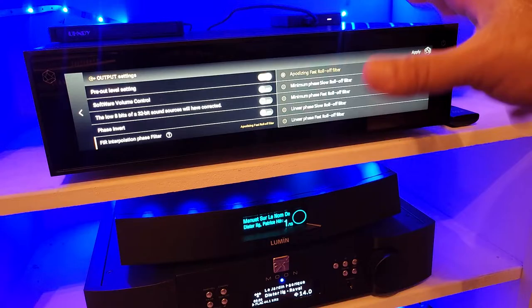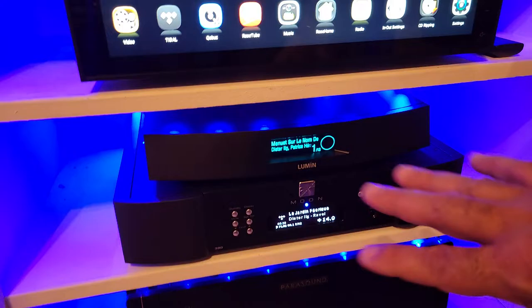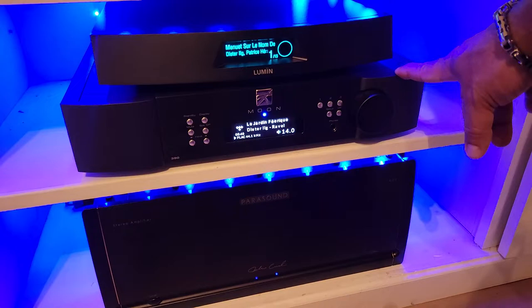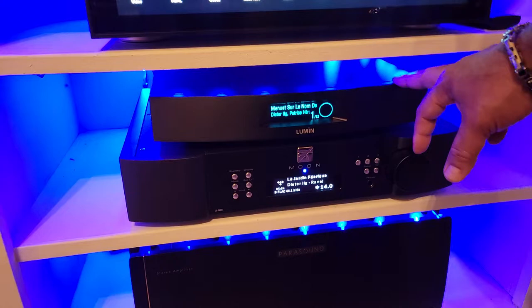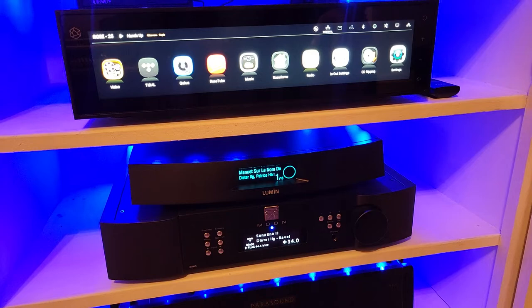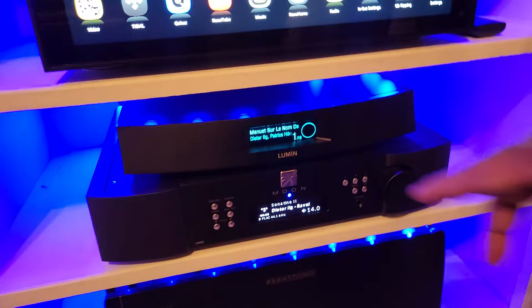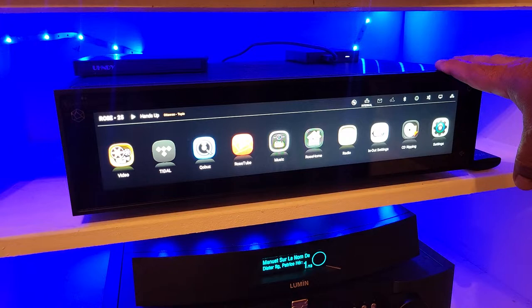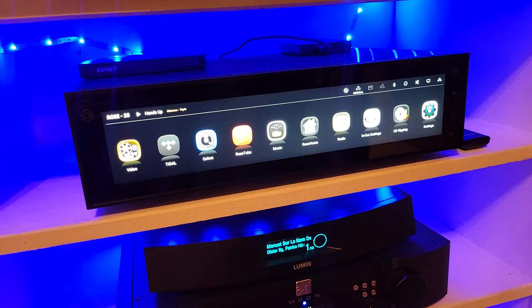The HiFi Rose has seven different filters that produce seven different sound characteristics. The other two devices sound one way and that's it. Now the bad things: the Moon's only issue is the app; the Lumen's app could also be better and its display is simple. The bad thing about the HiFi Rose is that it does not have a phono stage — you cannot connect a turntable directly.